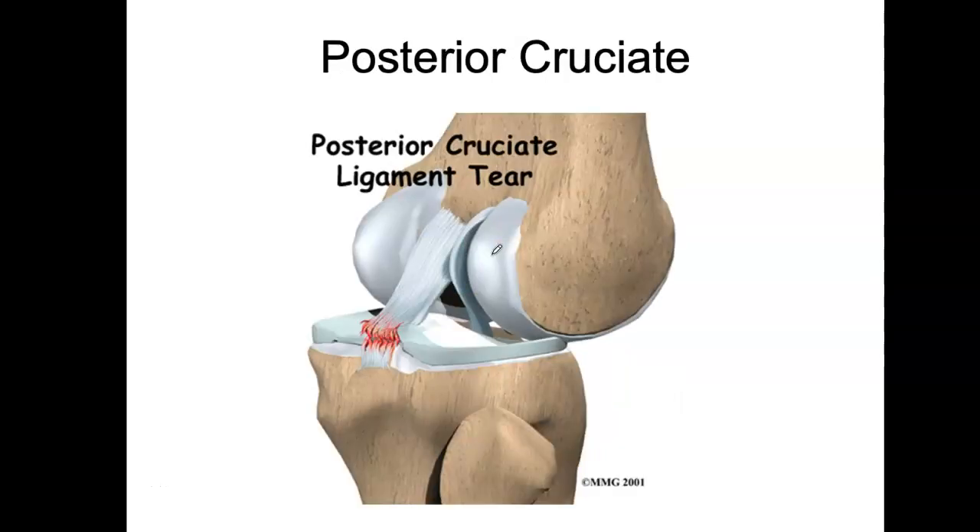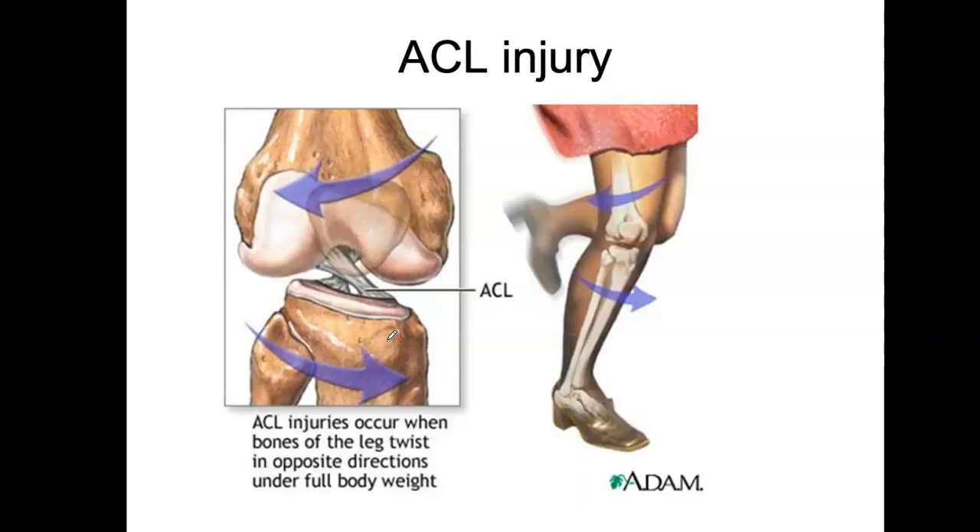This shows a posterior cruciate ligament tear where the femur is pushing over in that direction — that sounds painful. Lots of injuries of the anterior cruciate ligament have to do with twisting. This is really common in sports where you plant your foot in one position and then decide to go the other way, rotating around the knee while the foot stays planted. Not great.